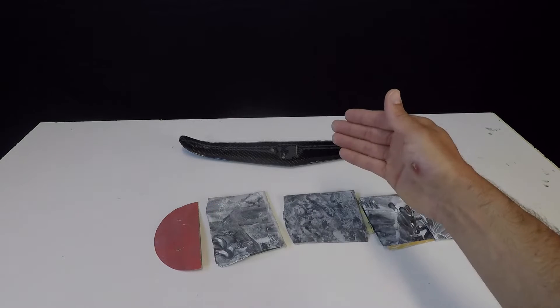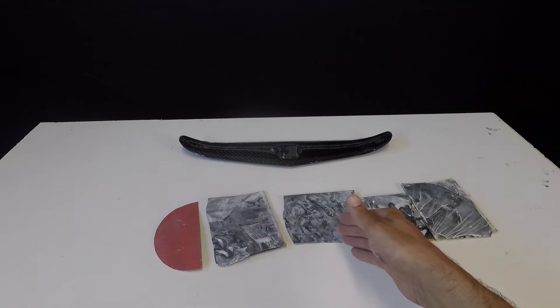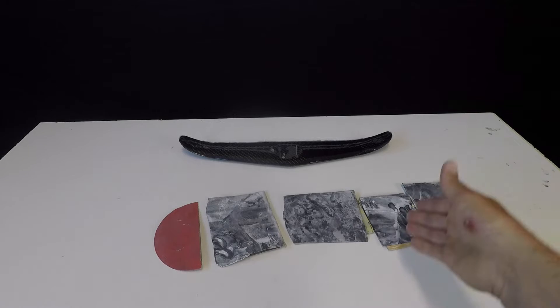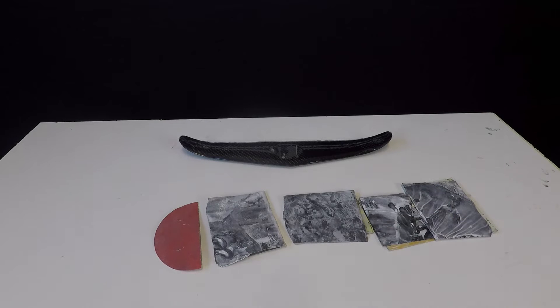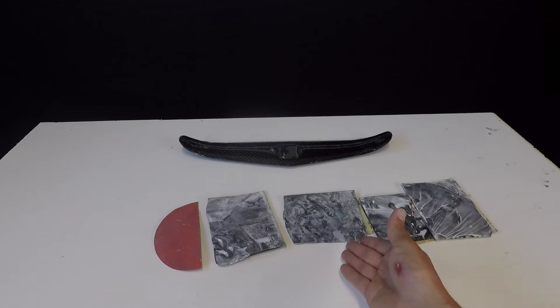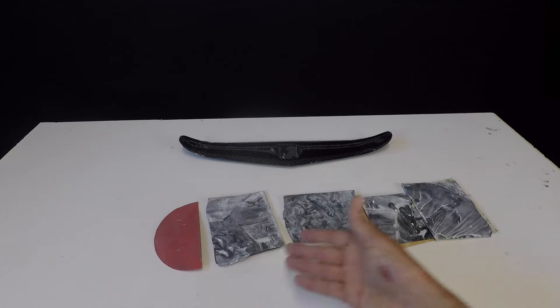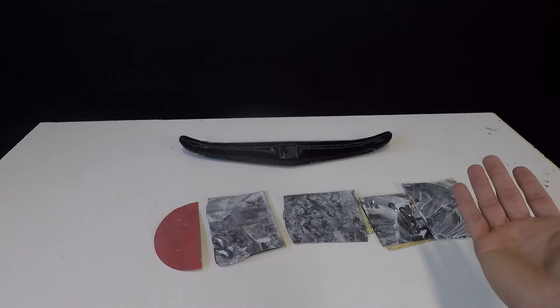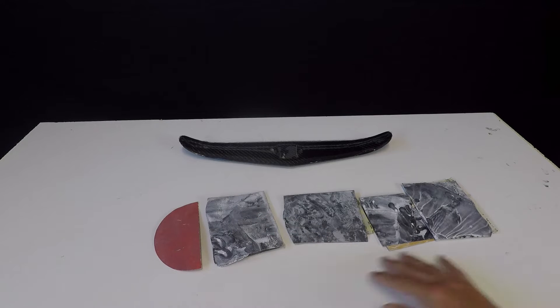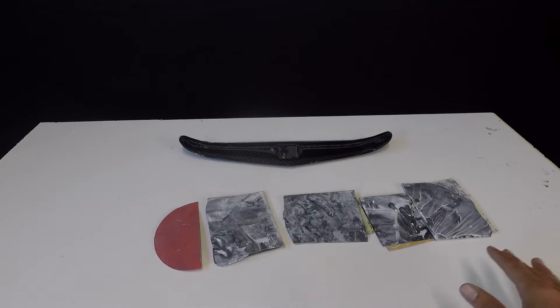The idea is going from rough to fine: the 220 removes scratches from the 150, the 320 removes scratches from the 220, the 400 removes scratches from the 320, and so on. But you don't have to go through all those steps — you can go 150 to 220 and finish with 320. Honestly, 220 is a more than acceptable finish; I finish a lot of boards with 220. If you're a perfectionist and want the smoothest possible part, work your way through all the grits.